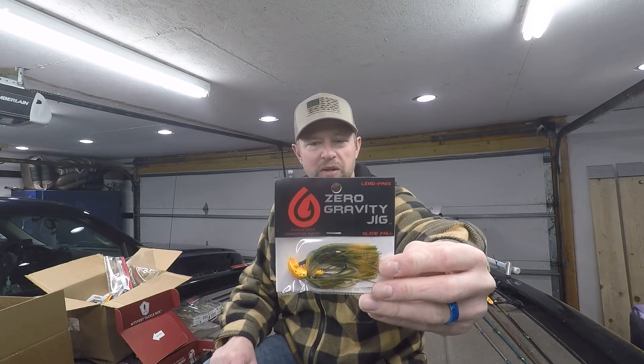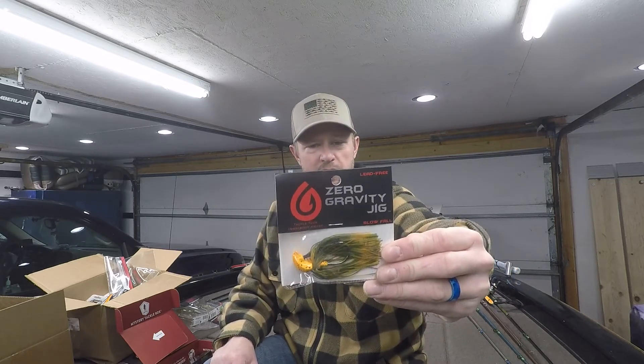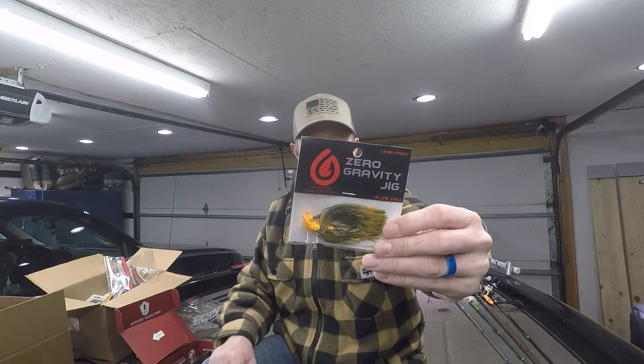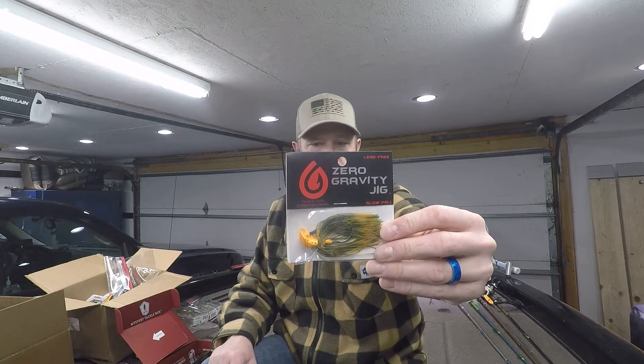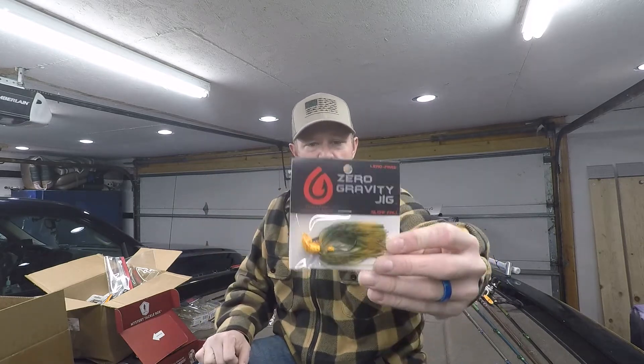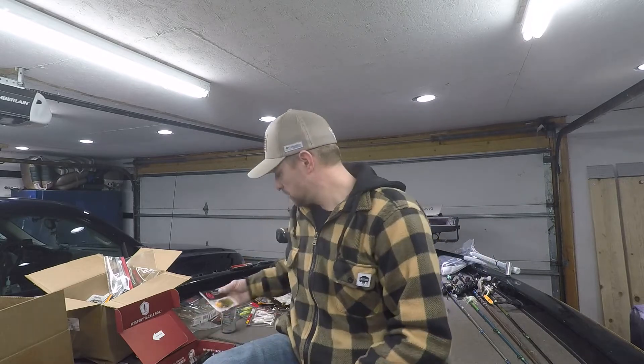This looks like a really good skipping jig — skipping is something I need to work on. You can swim it, flip it, pitch it, twitch it. You can even use it as a weightless bait with a floating plastic on there, skim it just underneath the surface — might be interesting to try.